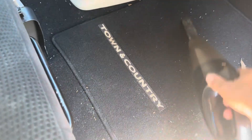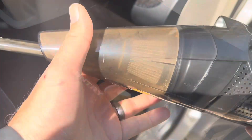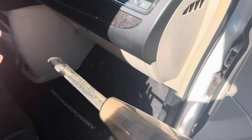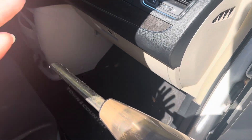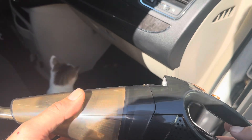Now it isn't doing as well as a regular household vacuum — it's just not going to have enough suction for that. But it is working quite well. Overall, it's definitely a pretty good cordless vacuum. It's not going to have as much suction as a big vacuum, but it's working really nicely to suck up the dirt.